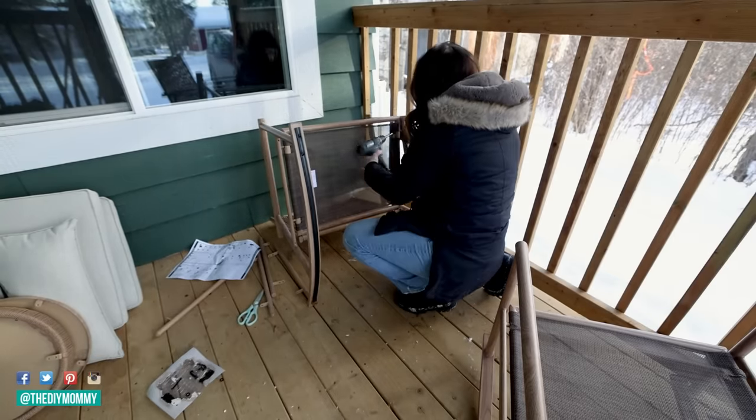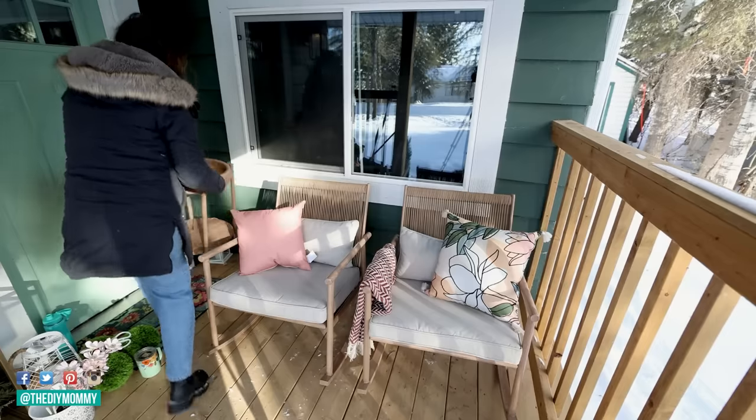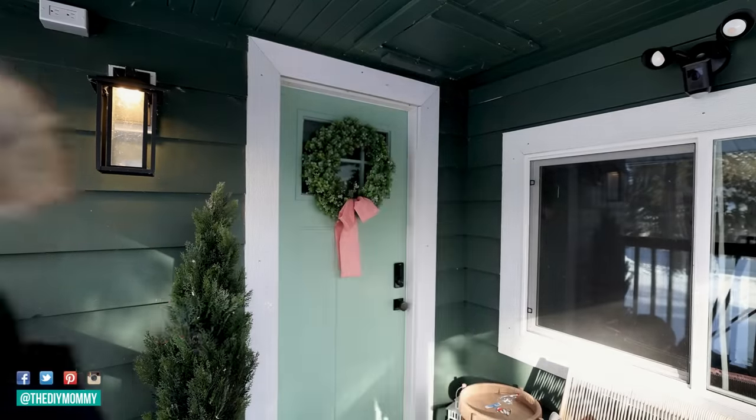I'm moving this bistro set to the back deck and I found these rocking chairs that I think add just the right amount of comfort and texture to this little porch. I love the green siding we have so I'm choosing an accent color that's opposite on the color wheel — a bright coral pink to add some life into this space.